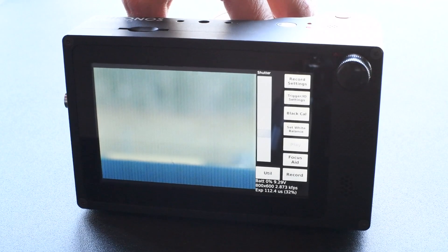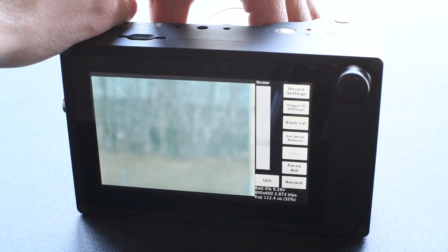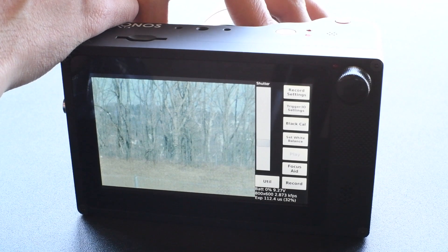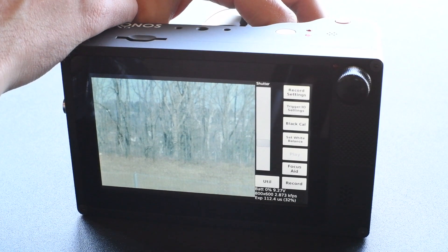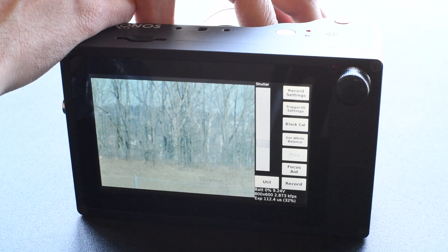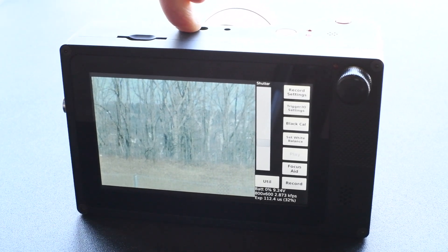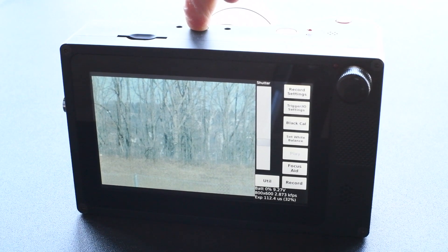I'm looking at some trees in the distance here. I'm screwing it in. Things are starting to come into focus. There's actually a fence across there that I can see, but I don't think you'll be able to pick it up on the video. I'm looking at the tree branches to see what's in focus, going back and forth, trying to find the place where it's the sharpest focus on the fine details. It's pretty much there, and at that point that would be a decent back focus for this lens.